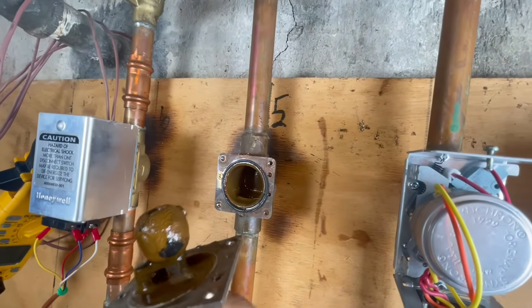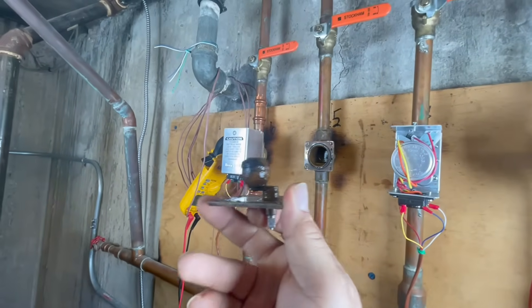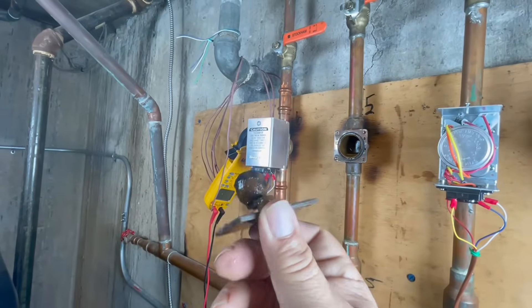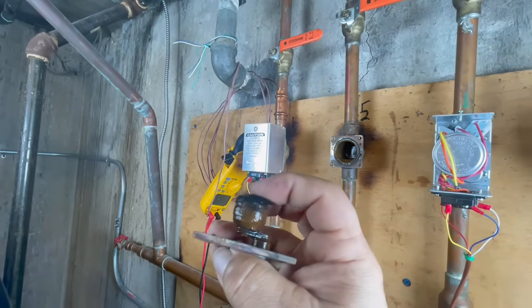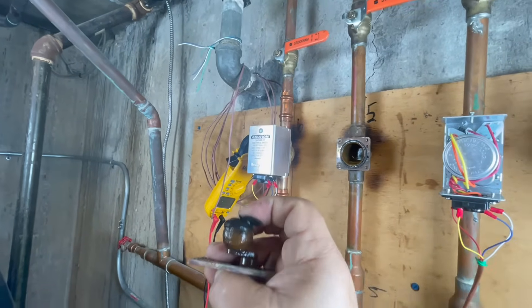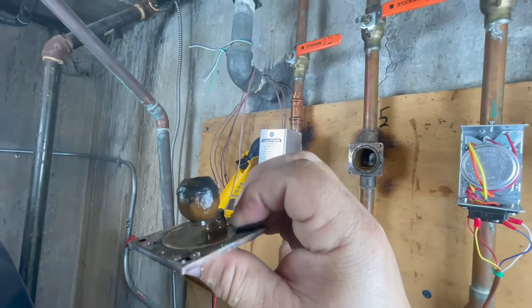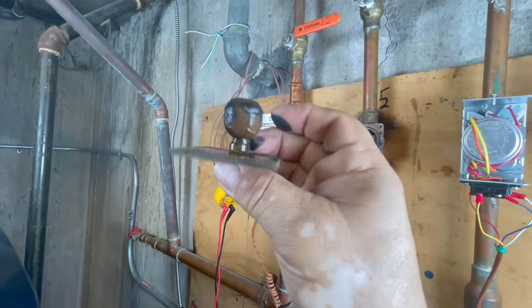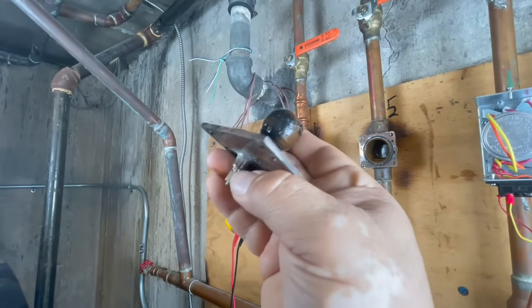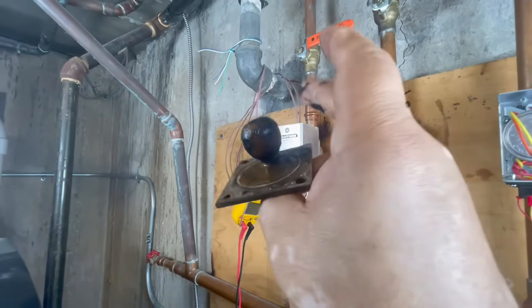Look at that — this part is frozen. The motor is not able to move it. It's supposed to move — I'm trying to move it but it's frozen, it doesn't move at all. It's all corroded. So the motor cannot move this because it's all corroded. We're going to replace this.